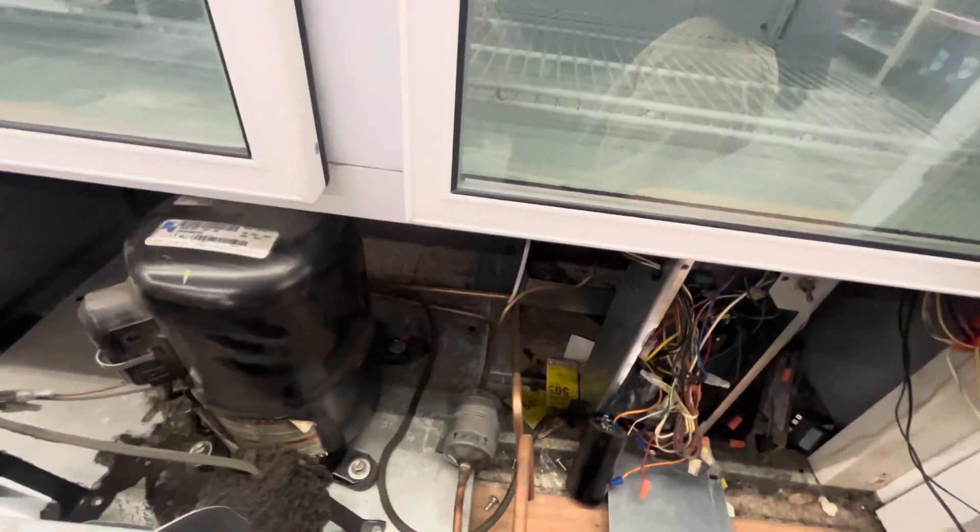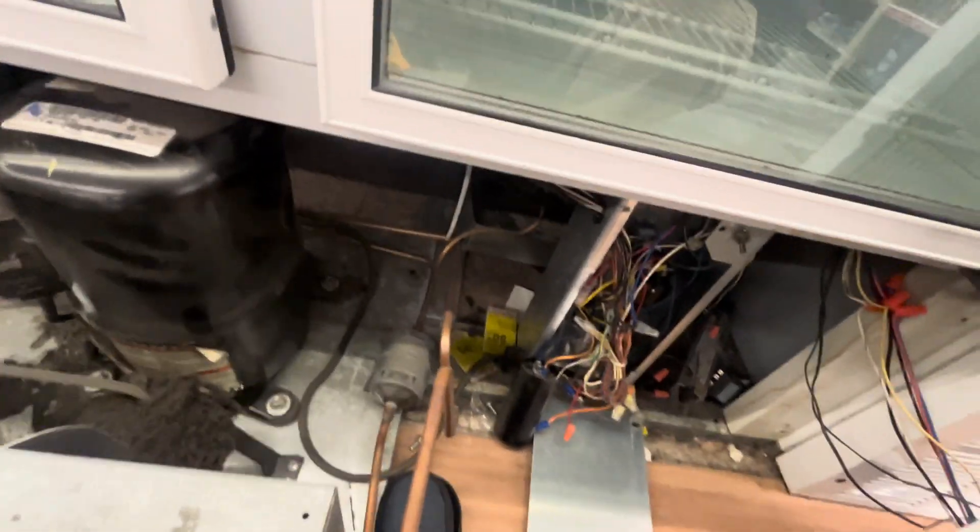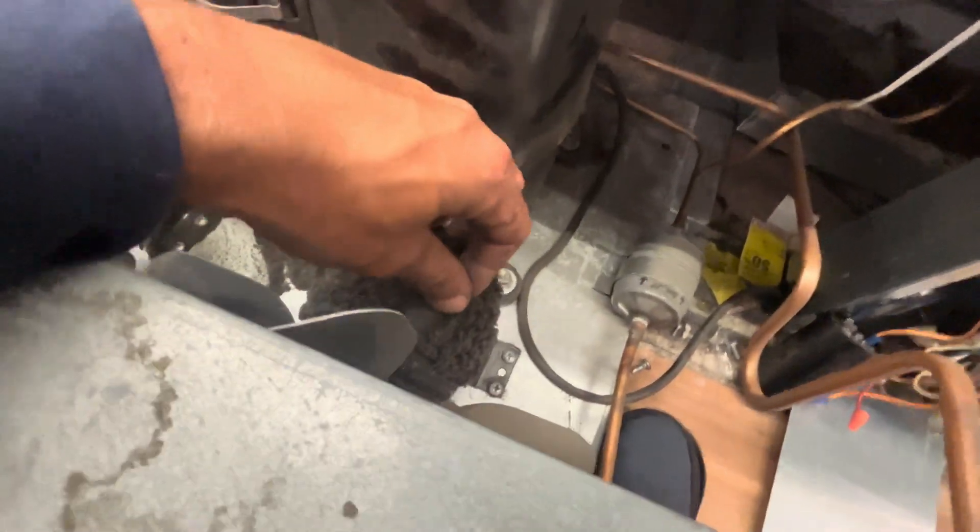Found the breaker — it was off. It wasn't tripped, but it was off. That's kinda interesting, kinda makes me wonder, but there was no history.